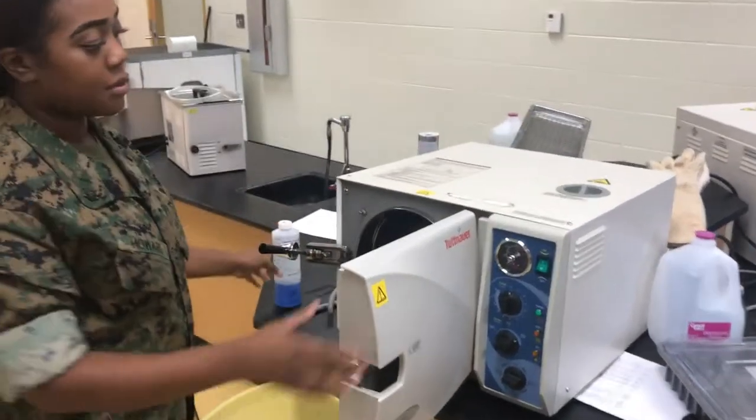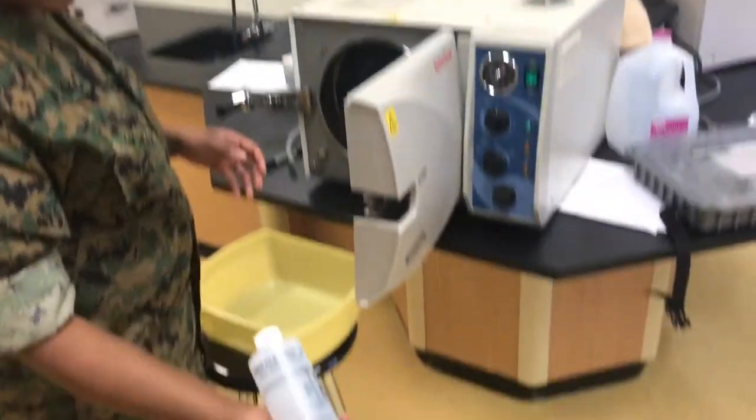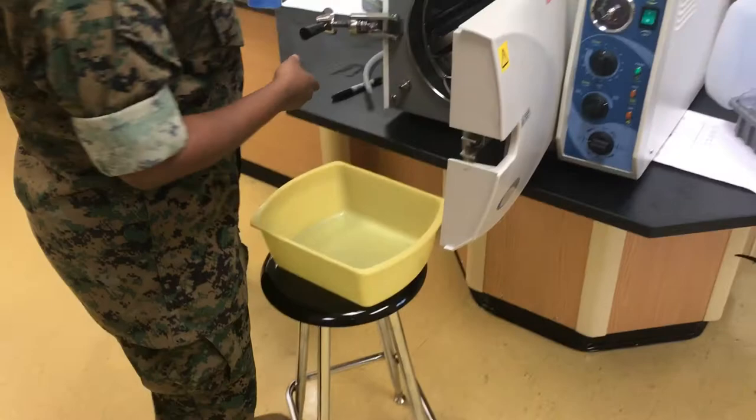All right, now we're going to talk about cleaning the autoplay. I'm going to use six ounces of the cleaner and 64 ounces of the steel board.